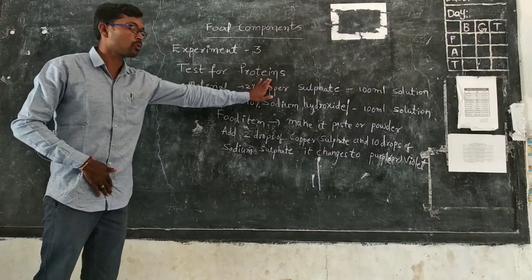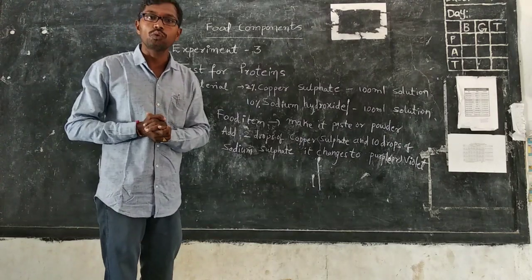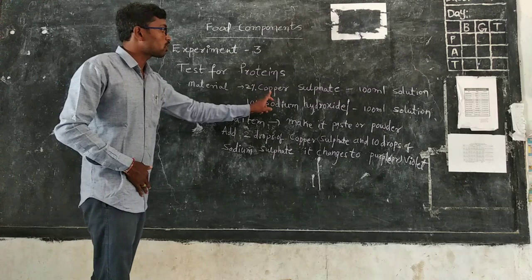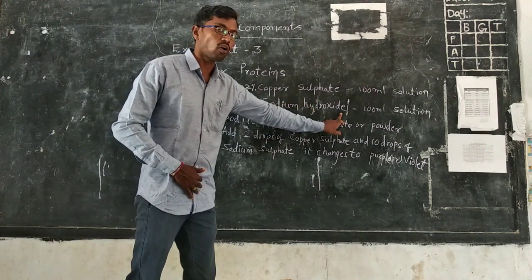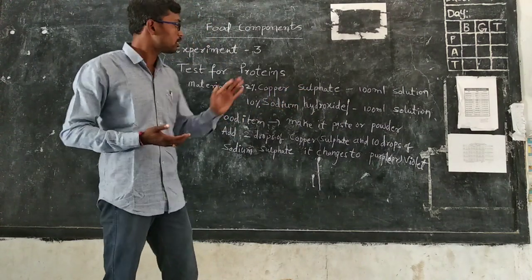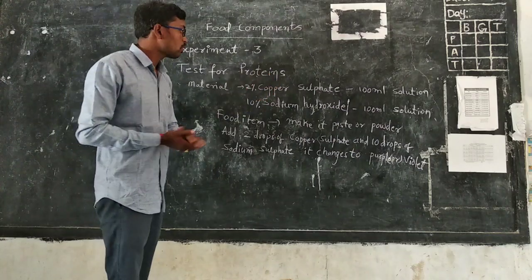For the test for proteins, we need different types of materials: two percent copper sulfate and ten percent sodium hydroxide. These are the materials needed to conduct the test for proteins.